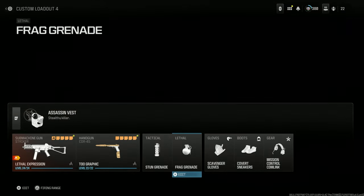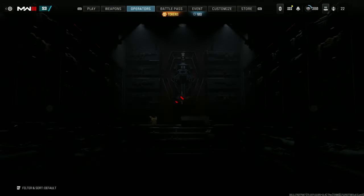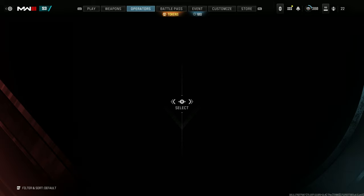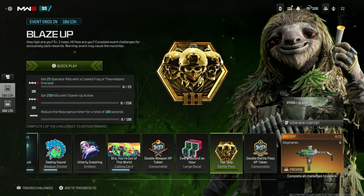We're going to go ahead and mess around with this loadout and see if it's good. We're still working on the new event — I'm somewhat done. If you go to the events tab, I've got seven challenges left to do, but we're keeping track.